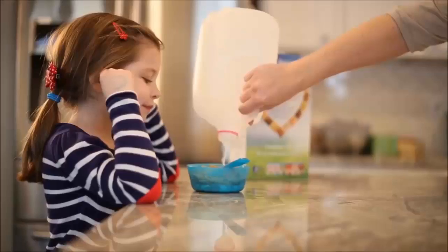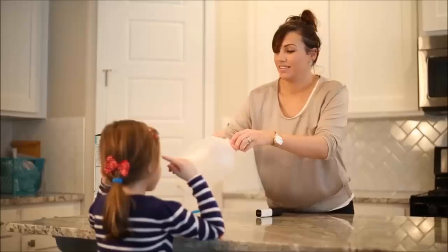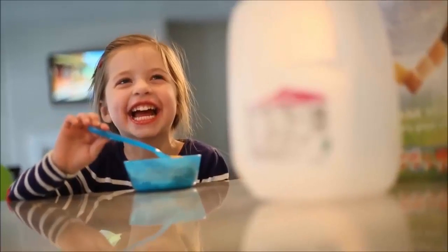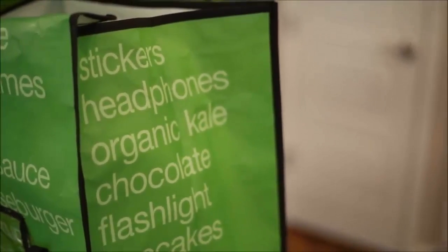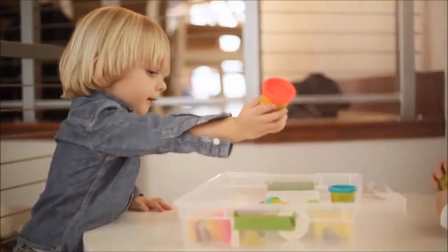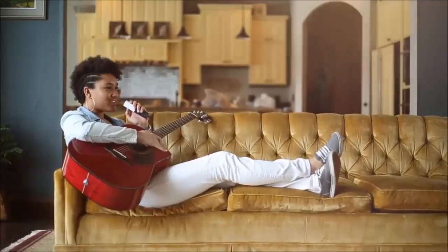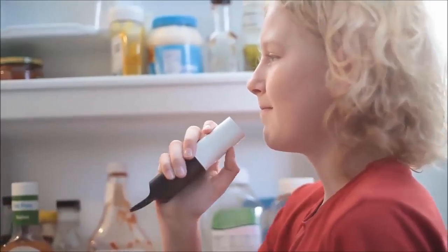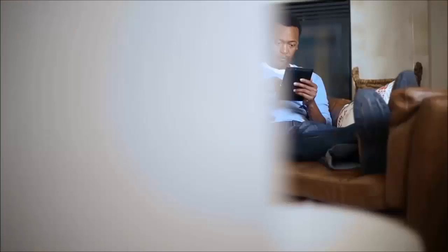Just hold down the voice button and say anything you want — it's always ready to go. Chocolate chips! And the barcode scanner is really fun to use. You never have to worry about being out of something you need. With Amazon Dash, you can order over 500,000 items. Guitar strings. Strawberry yogurt. Apples. You can check out from the Amazon Fresh website or smartphone apps.